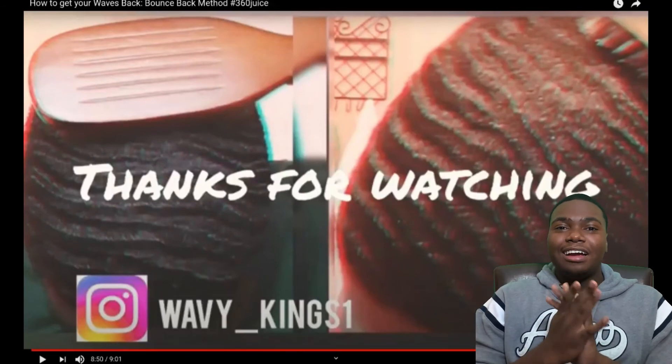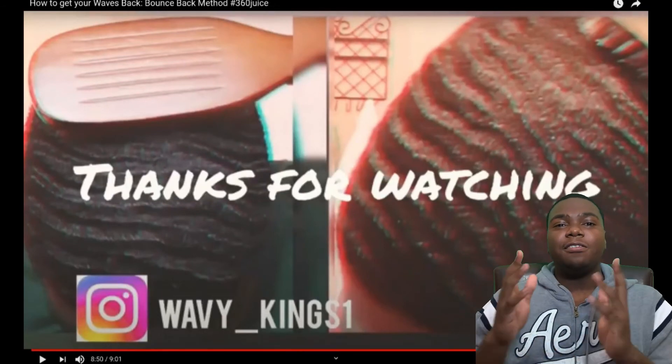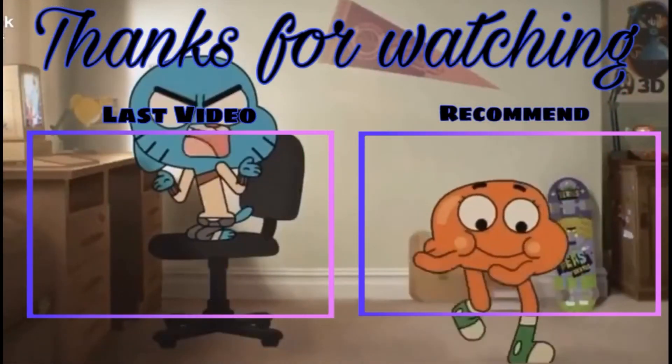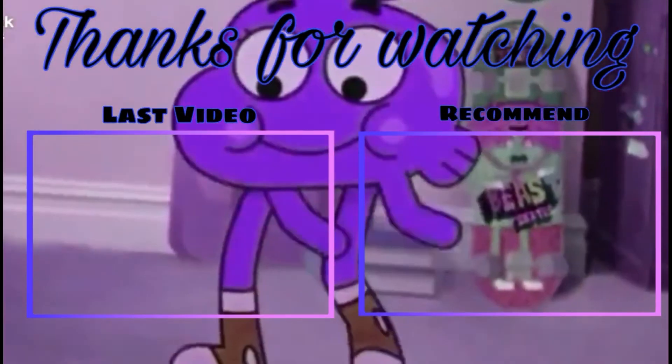Thanks for watching guys, please like, comment, and if you're new to the channel subscribe. We out for real though.